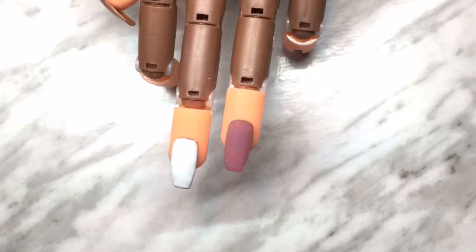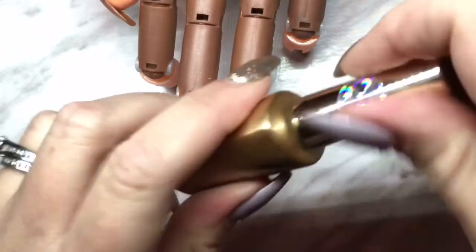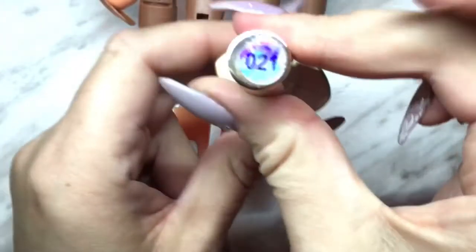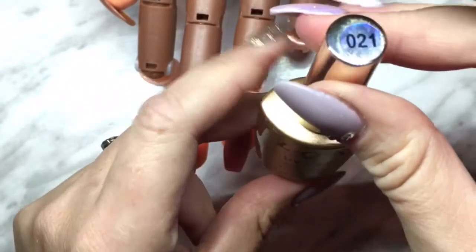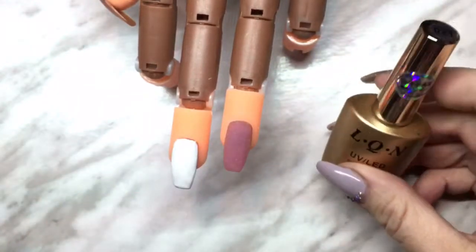Hey everybody, welcome back to my channel. I'm going to do my second review of a Banggood.com product that Allison had sent me. It is a UV LED soak-off gel product — it's LQN and it's a metallic type polish. I'll open it up here so you can see the color; it's a really nice green metallic color and the color number is 021. I will put the link to this product below in the description.